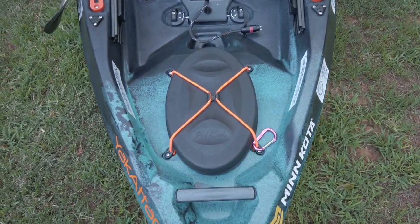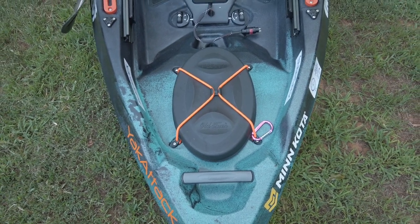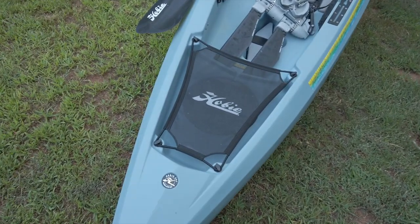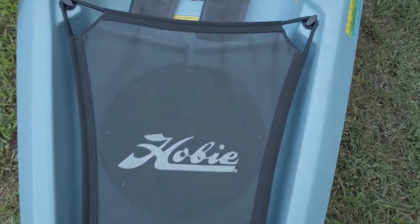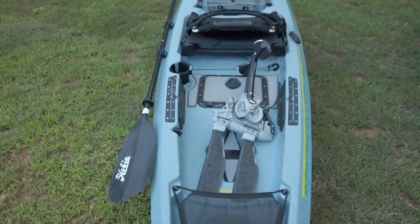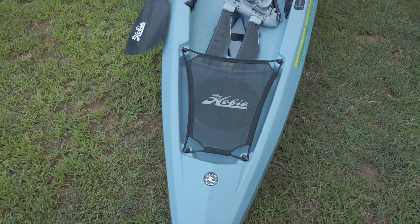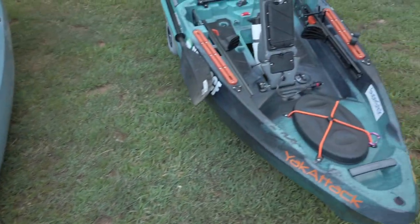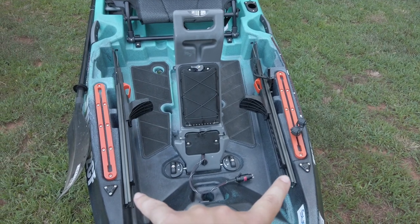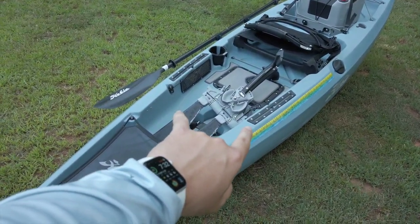Up front on the Old Town, you have this dry hatch — it's pretty big. I really like that hatch. On the Compass, you just get a net. This does have the round hatch mod from the center and we put the square hatch in the center, but normally it's just going to come with that net. On this side you're going to have two 18-inch long tracks, and you're going to get two 12-inch tracks on the Compass.